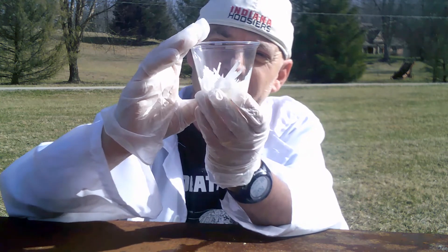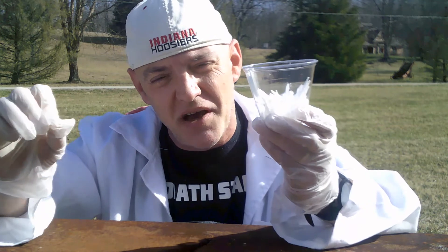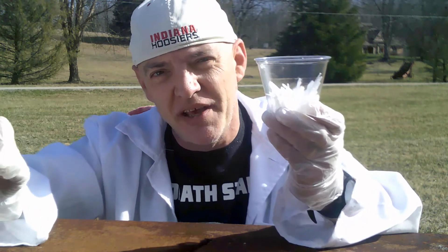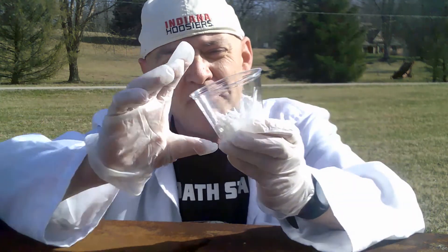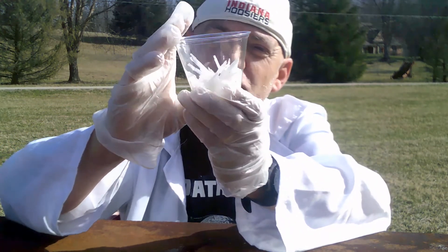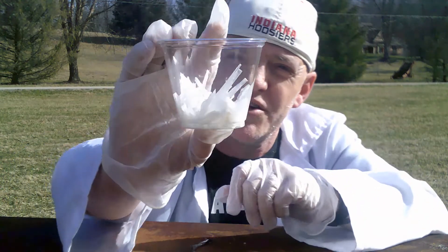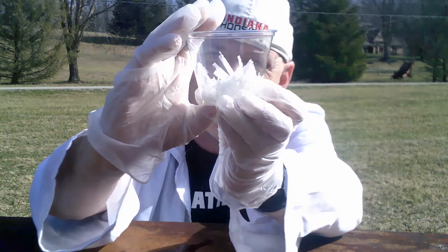It's really an awesome experiment. I haven't tried this, but you can try it if you want to: putting food coloring in the potassium nitrate. You might try that, see if you can get some colored crystals to grow. This is just the regular crystals, but it's really cool. Look at those spikes — that's pretty awesome.